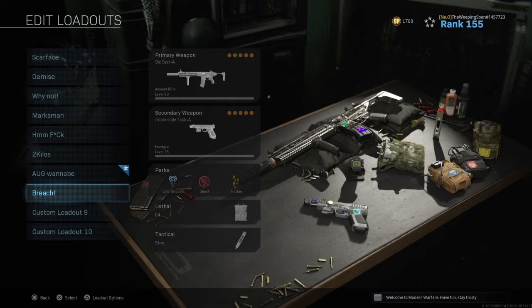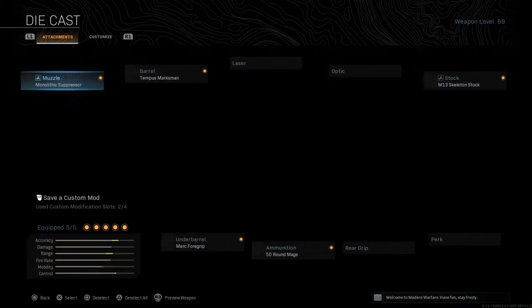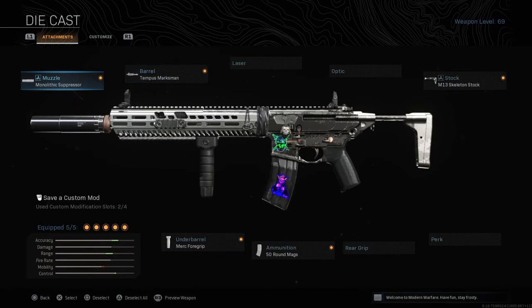Hey guys, today I'm going to show you two different variations of the M13 for Warzone. I've tested them myself, I've used them in the games, maybe you've seen them in videos. They're pretty good so I'm going to just show you right now without any hesitations.